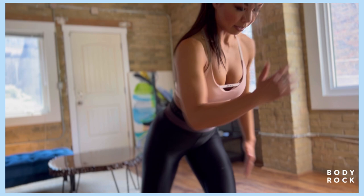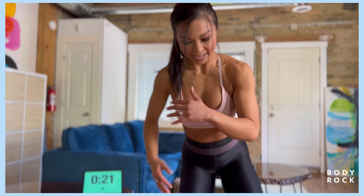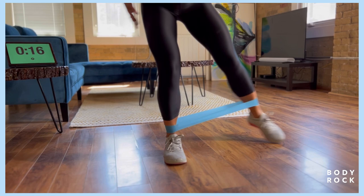Almost there. In three, two, and one. Switch. Stay low. Banded cha-cha, it's a little intense here. Really load that glute. Almost there, we got another 13 seconds.